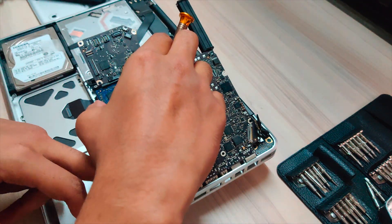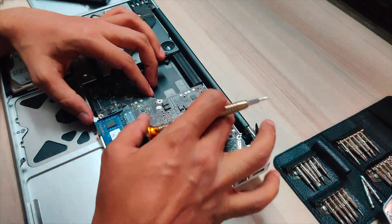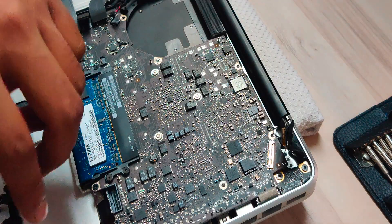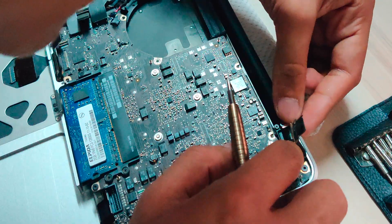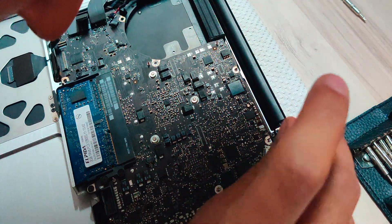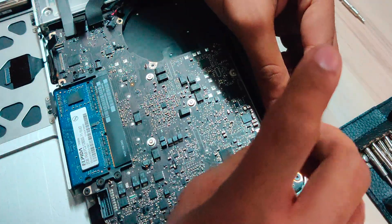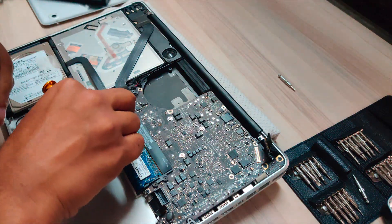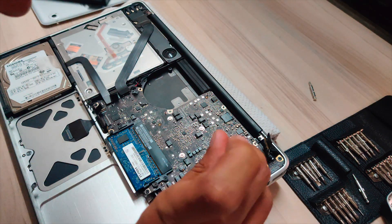Put the logic board back in place, making sure there are no cables in the way. Put the mic back — you don't need to glue it back as the rubber will hold it. Put back the bracket with the two Phillips head screws. After screwing them in, put back the seven torx screws — seven, as one remains with the fan to keep the system cool.